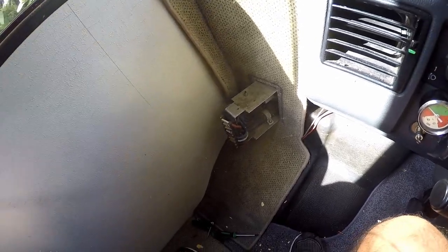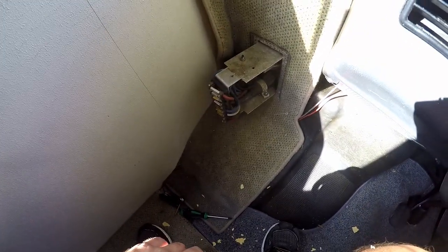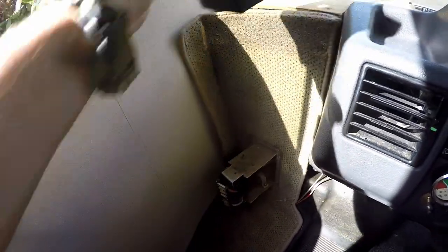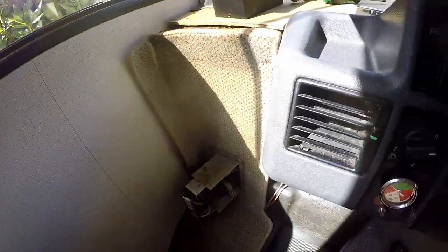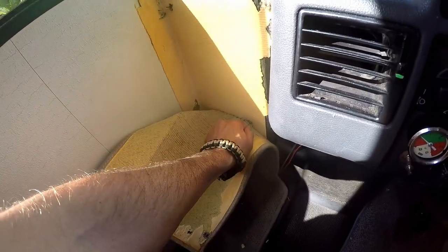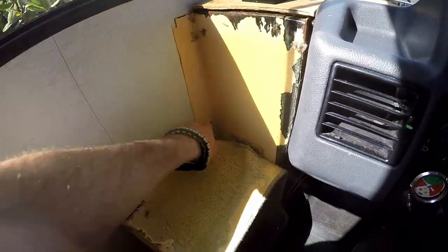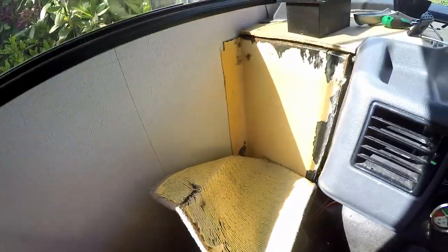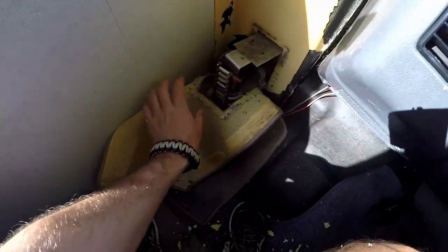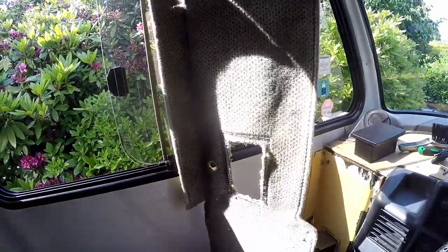I was able to get the metal chassis for the fuse box out where it's mounted, and now it's off. Now I should be able to get the carpet out. Yeah — there you go! Done. Beautiful. I'm pretty sure this is still the original first carpet in here.